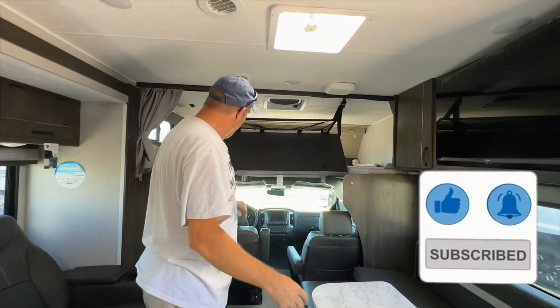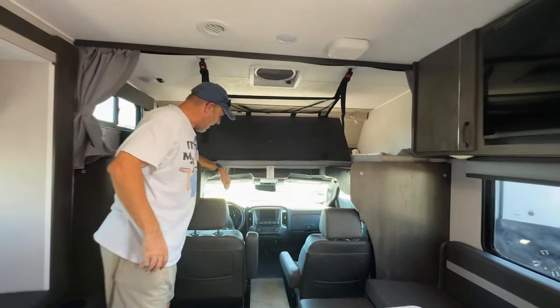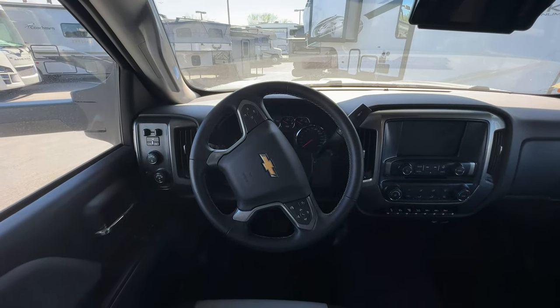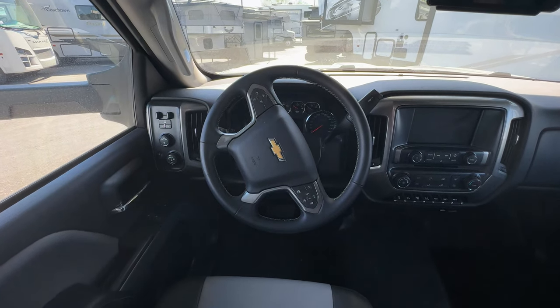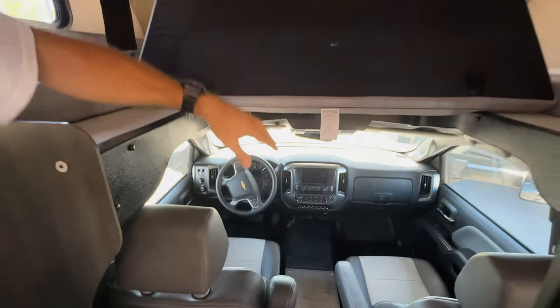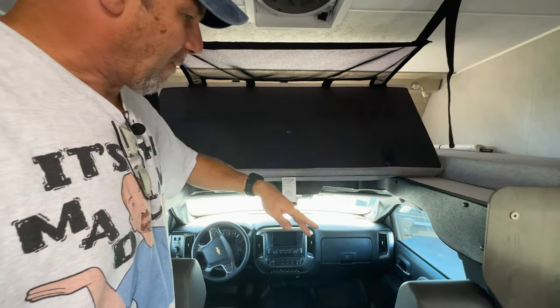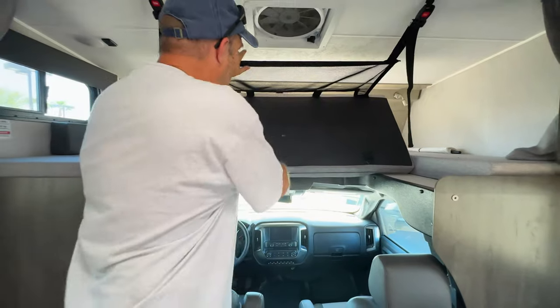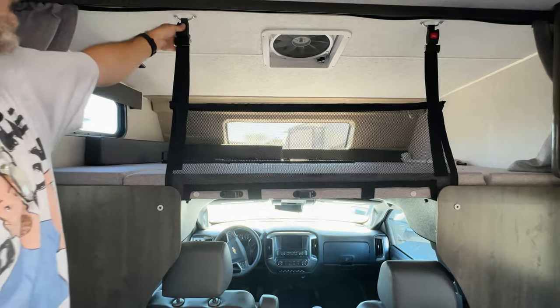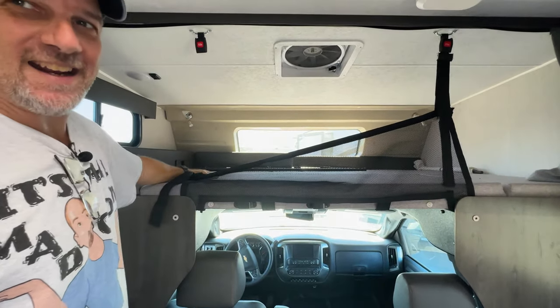So let's go inside. This is a very unique design. I don't know if it's classified as a Super C or a C, but as we come forward, remember it's built on a Chevy 5500 chassis. So there's your Chevy front — they haven't done a lot of augmentations there. And then above here is the bed. So this sort of flips up so you can have access while inside, but when you're not driving, it's a bed. And this obviously can unhook so you can get in and out.